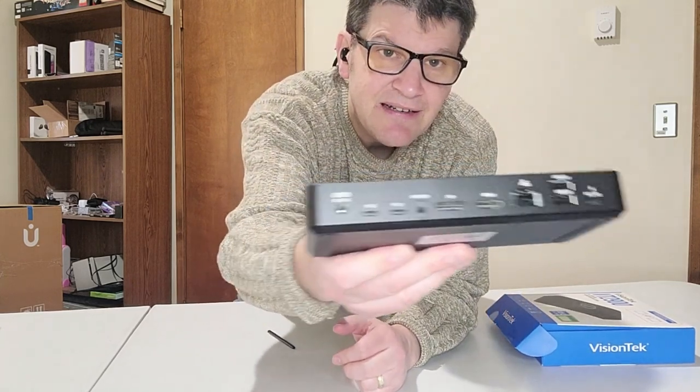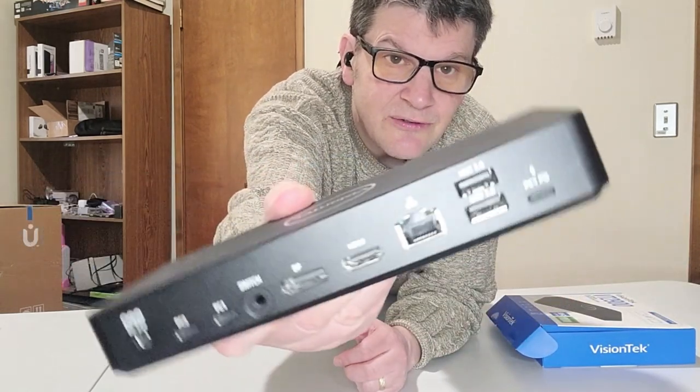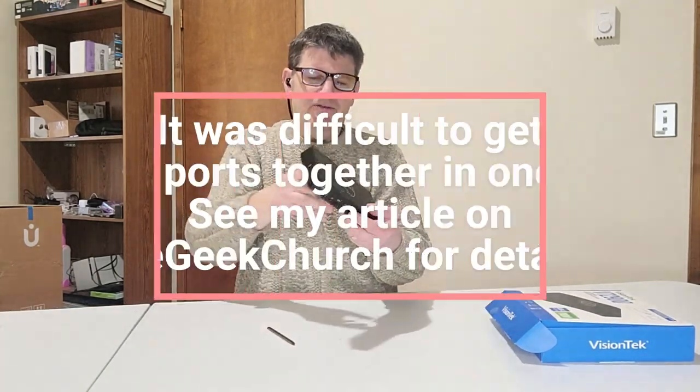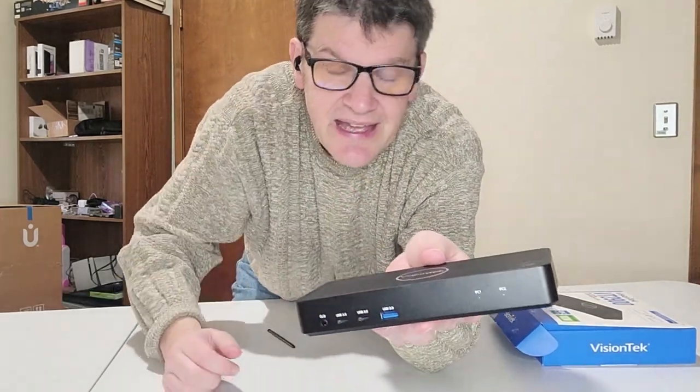Let's have you look at it right here so you can check it out and hopefully I can get a nice good angle at that. Look at that — it looks nice and shiny and new. In the front we have two USB-C ports as well as a USB-A.